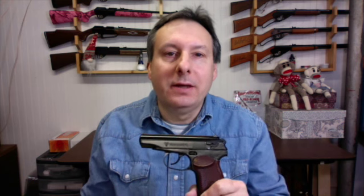The Makarov is a semi-auto double-action air pistol powered by a 12g CO2 cartridge housed in the grip. It shoots .177 caliber steel BBs at velocities up to 380 fps.